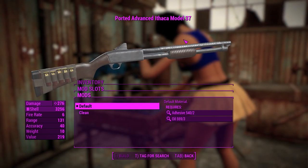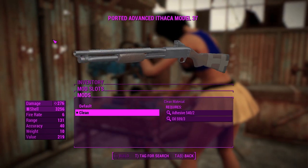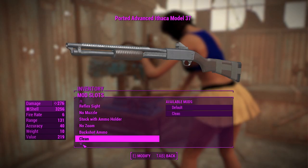Next up, you can change the looks of your weapon. You can make it a lot cleaner. Having a nice, well-maintained gun is probably a good idea for using in a post-apocalyptic wasteland, where if your guns are shit you're going to get shot and killed.